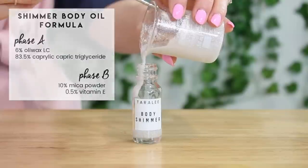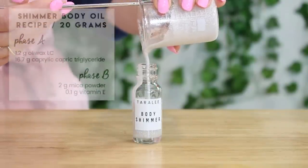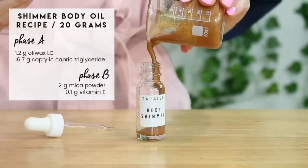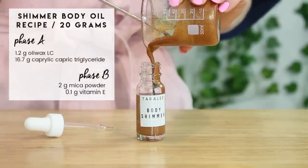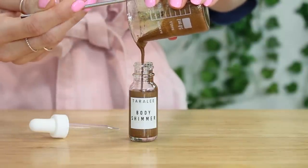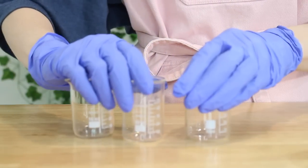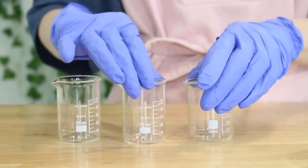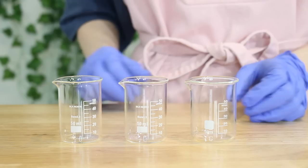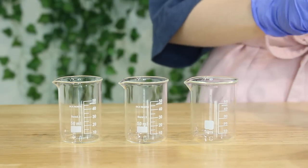I'm going to only be making 20 grams of each. I didn't want to make too much, so if you want to scale up the recipe, feel free to do that. This is the recipe for a 20 gram batch. I'm going to start by making the base for all of these body shimmers, and then later I'll show you how much of each mica I used in case you want to create the same exact pigments.